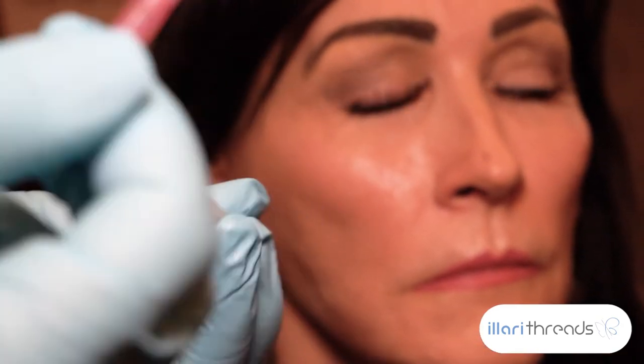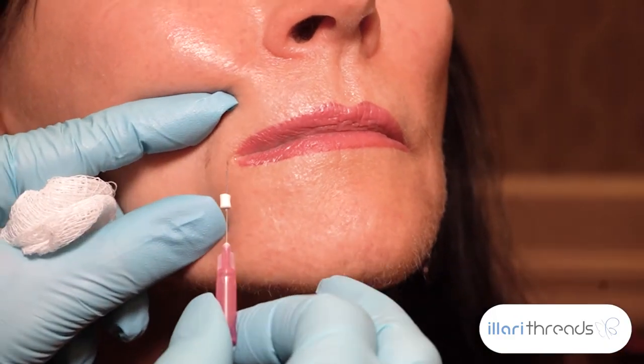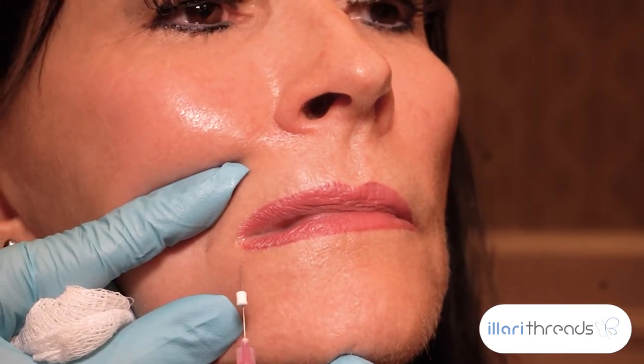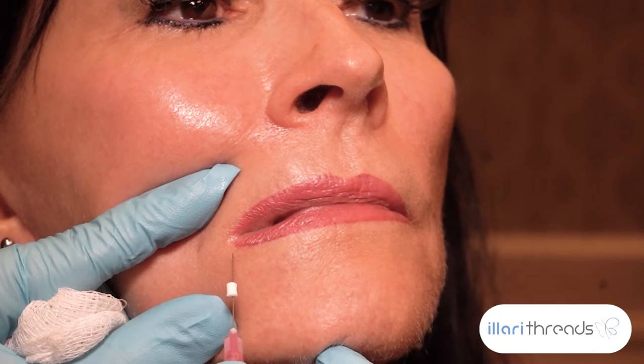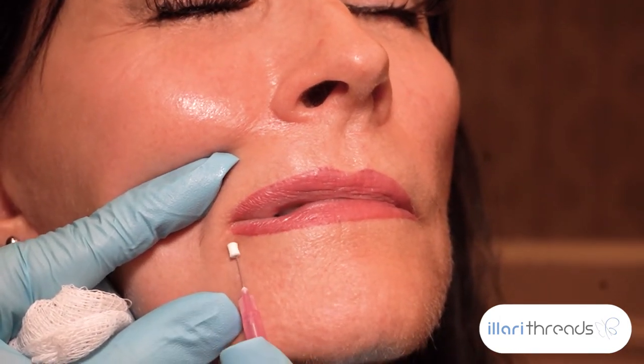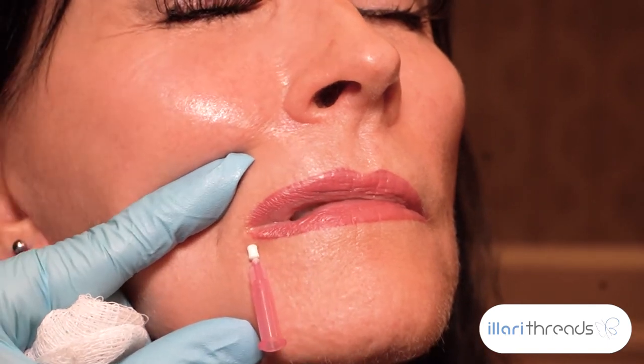I have her lift up her chin, I pull and stretch her oral commissure, and I go one, two, three — pinch — to let her know I'm ready. Close your eyes, give me a breath. Pinch perpendicular, drop my hand. You see how I just pushed with one finger.